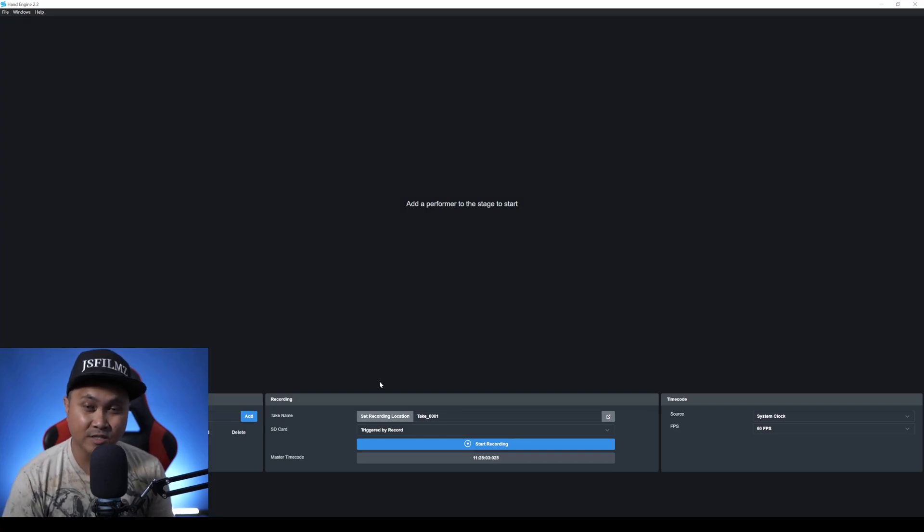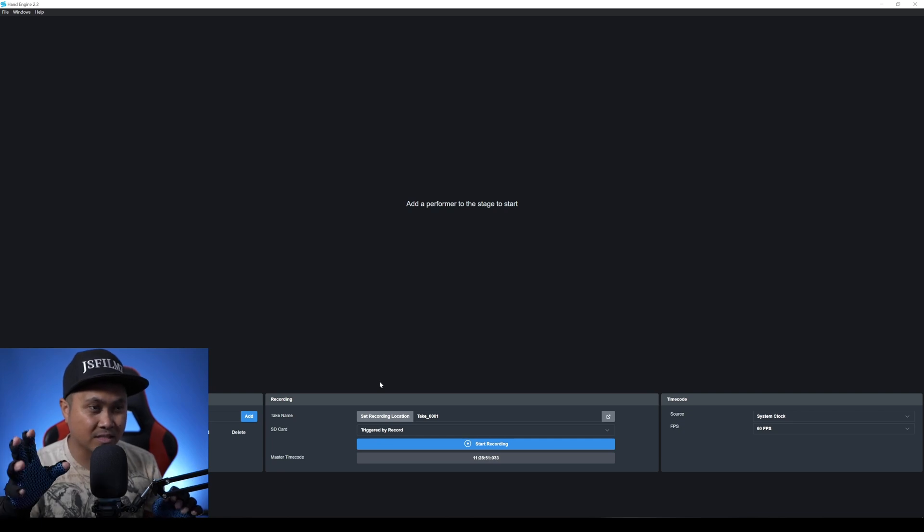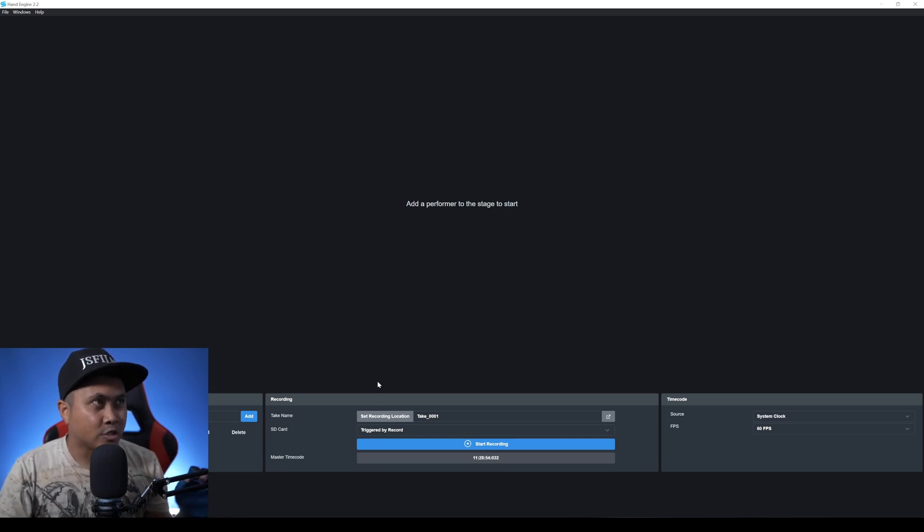Hey, what's going on y'all — Jay from JS Films. In this video we're going to be taking a look at StretchSense MoCap Fidelity Gloves. I'm going to try to calibrate these gloves and connect them directly to a MetaHuman right away. I just have Hand Engine 2.2 installed — you get a license from them, install it on your computer, and that's it. Here's the software and it's telling me to add a performer to the stage to start.